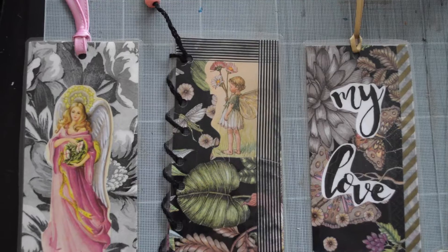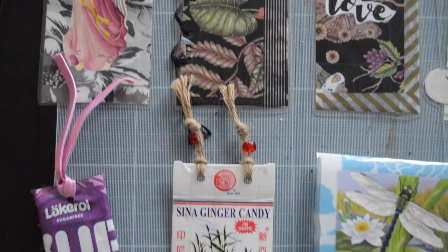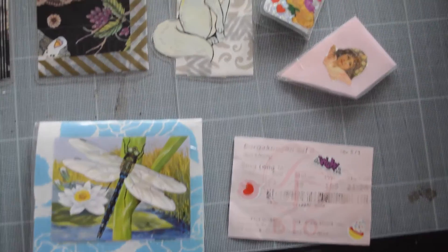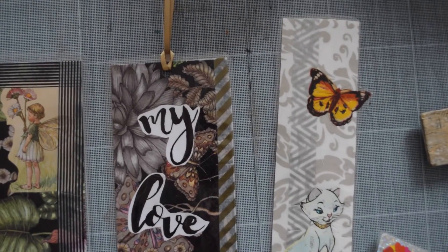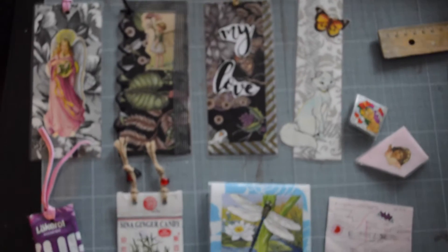So now we're coming to the end of the video — thank you guys so much for watching! Here you can see some of the other bookmarks I made: two corner ones and one made out of a sticker. I had really fun doing this, and if you decide to try it, you can tag me on Instagram and show me your picture — I'd love to see it! My Instagram will be in the description. I hope you all have a lovely day, and I'll see you soon. Bye!